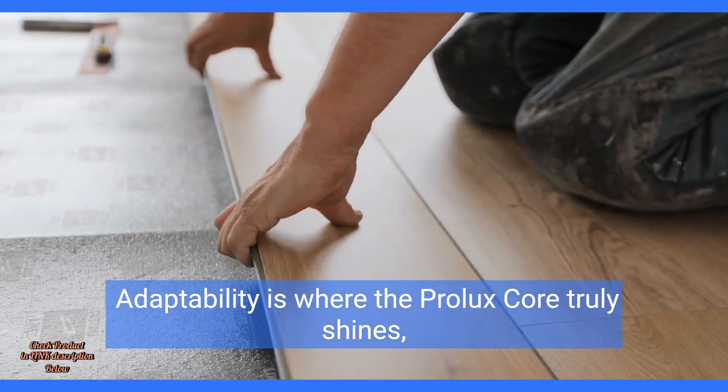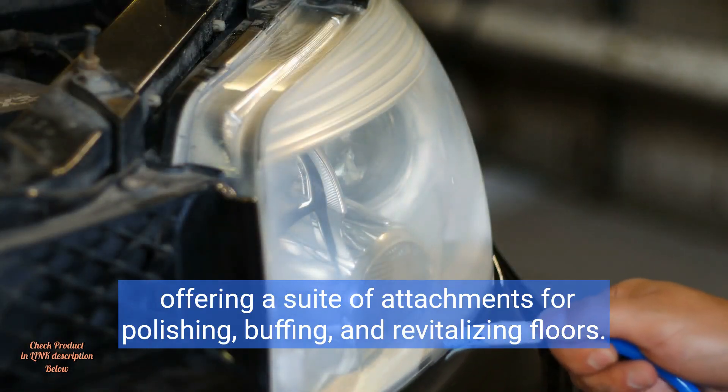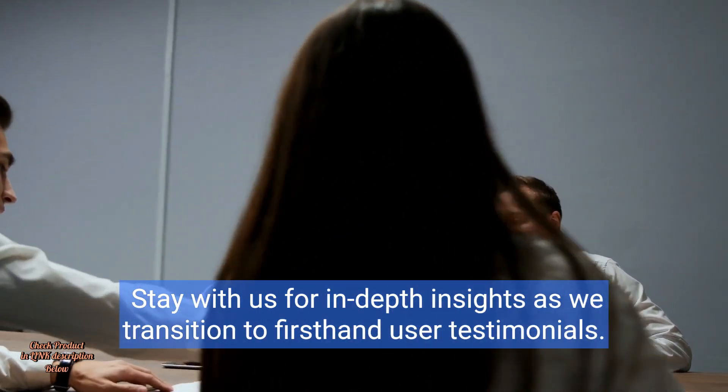Adaptability is where the Prolux Core truly shines, offering a suite of attachments for polishing, buffing, and revitalizing floors. Stay with us for in-depth insights as we transition to first-hand user testimonials.